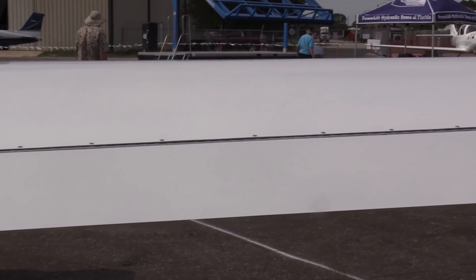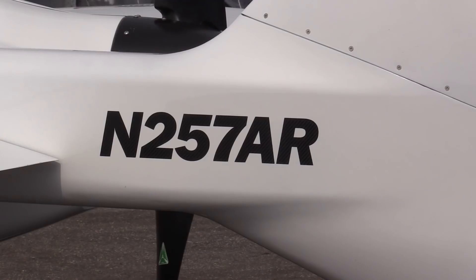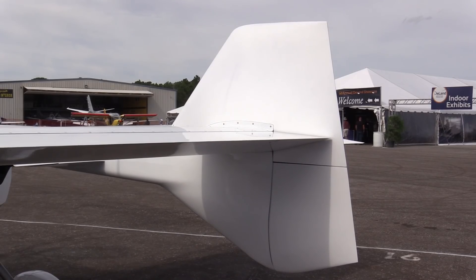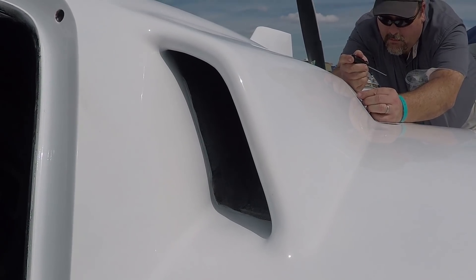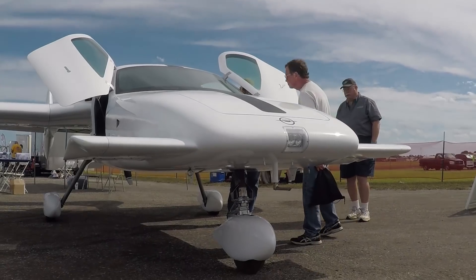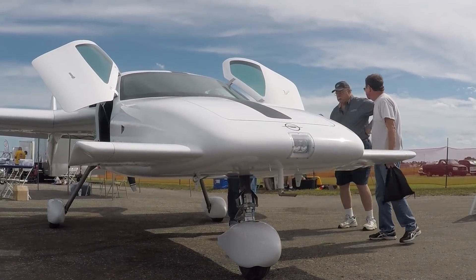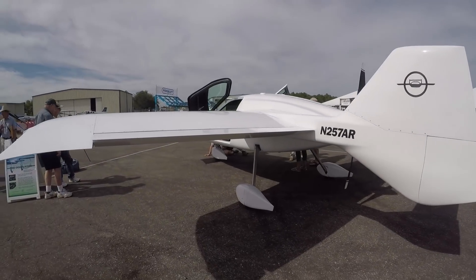The aircraft, being a three-surface design, is also a very good cross-country platform because it's typically a lot smoother in turbulence and those types of things. So we feel like that's really its mission — to be a good cross-country aircraft for someone that wants to get into aviation and really go places. This aircraft is an experimental aircraft.